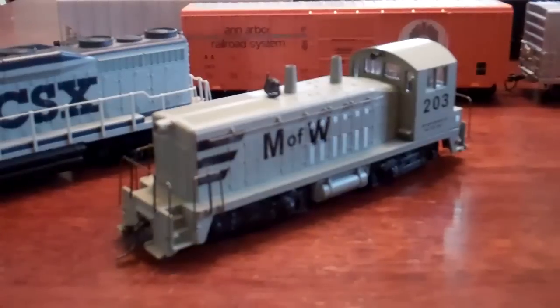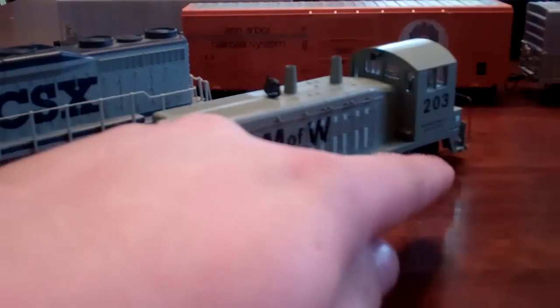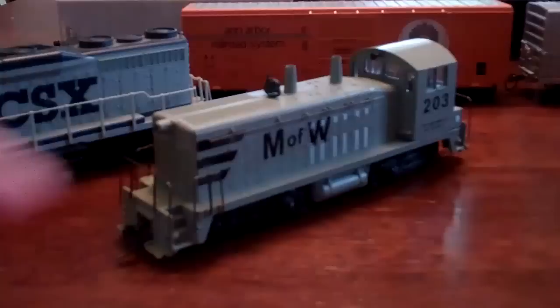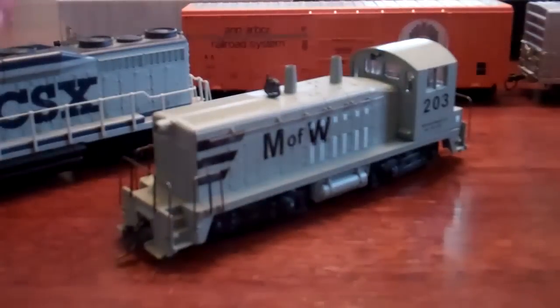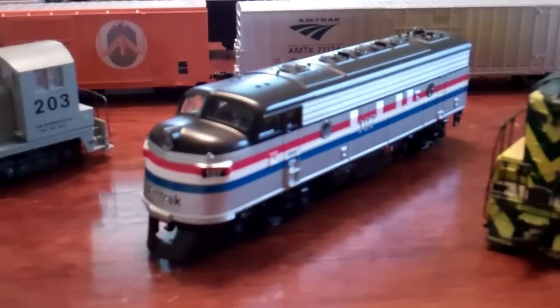Here is my next engine, it's an Athearn Bluebacks SW7. I'm not actually too sure what model it is, all I know is it's an EMD SW switcher series. I got this at a train show for $15. It says 'maintenance of way' on it - I'm gonna take that off. It's going to be my grain elevator switcher; the stripes and engine number will stay.